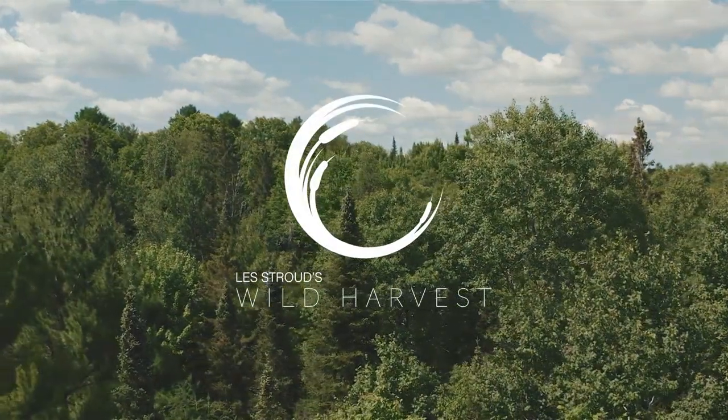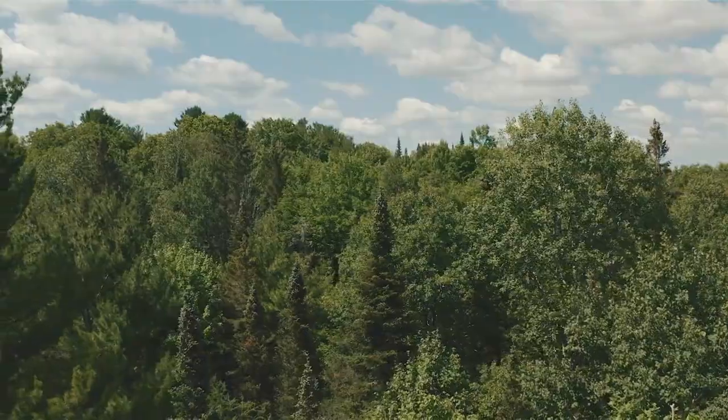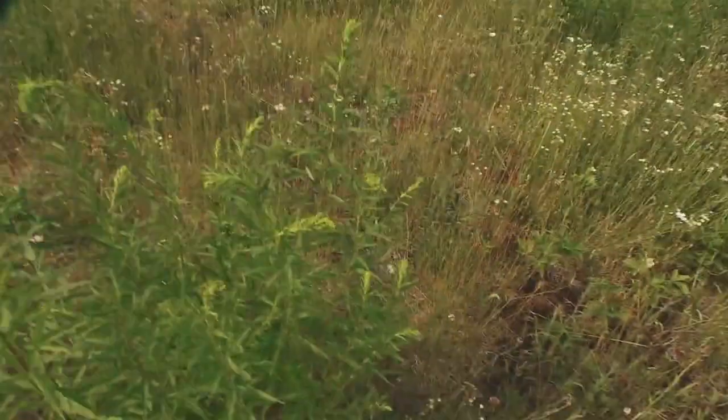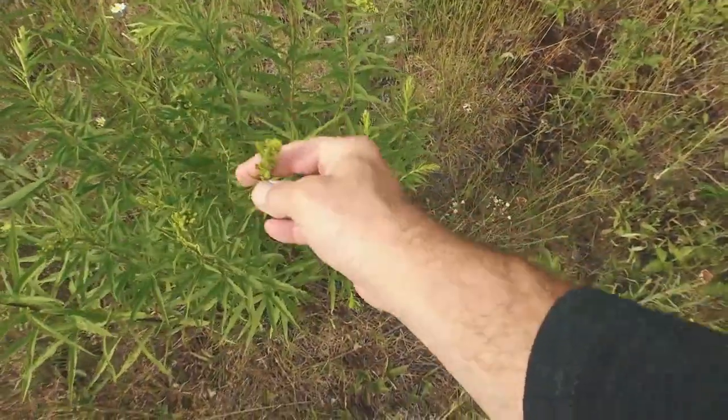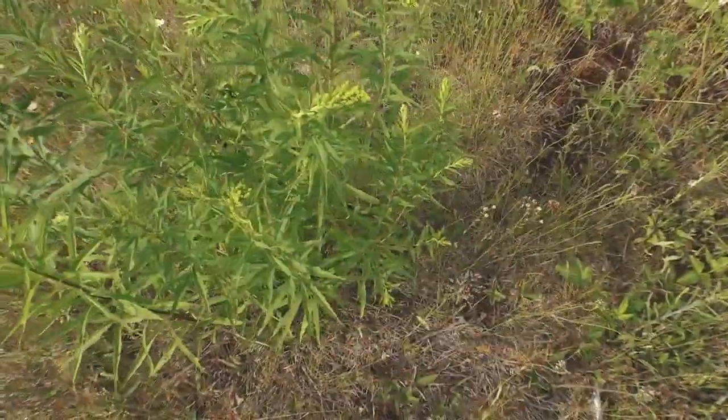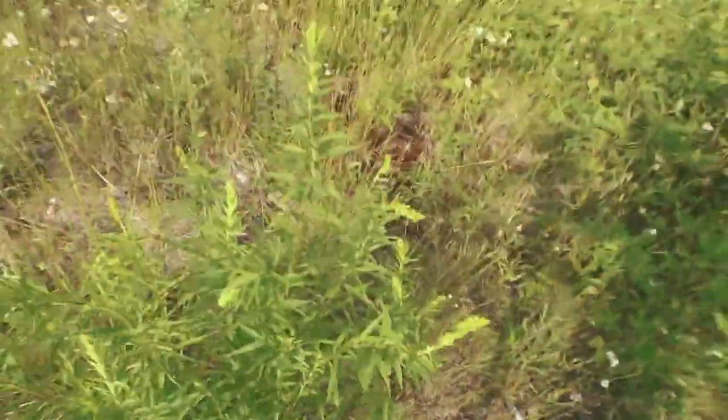What I'm looking for is right up here. It's not quite ready — it's not quite in season. You'll see these are just green. They will end up being beautiful, beautiful yellow flowers. But this is goldenrod.